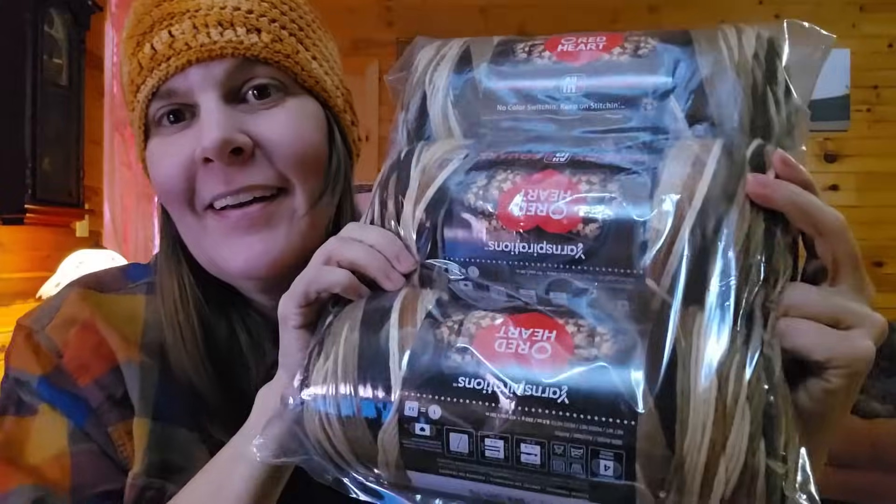This first one I'm going to show you — it's not really a new yarn, but they had new colors. And it's not even a yarn that I use for its intended purpose. I do have a tutorial for a hat called 'On My Tracks Beanie' on my YouTube channel, along with probably over 150 other hat tutorials. This is the Red Heart Granny Square Yarn.